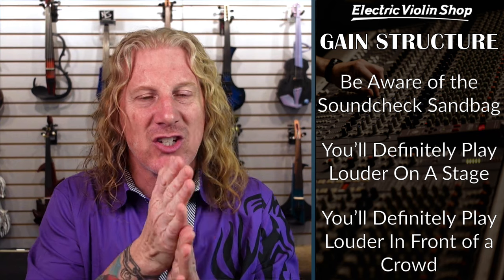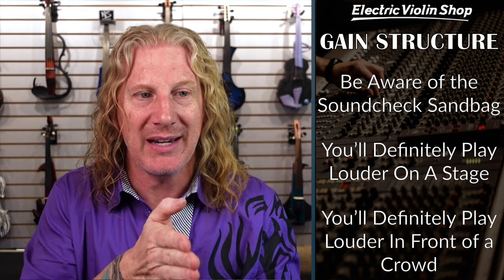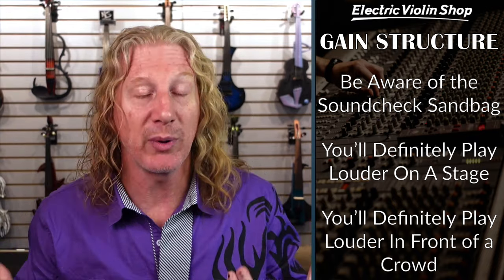As you're setting up your signal chain, be aware of the sound check sandbag. If you're just on the jagged edge of clipping when you're sound checking, you are 100% going to be clipping on stage. There are 500 people in front of you — they're going to make you play louder, and playing with your band is going to cause you to play louder too. So during your sound check, when there's no crowd and the band's not playing, make sure you've got lots and lots of headroom, because once you get people in front of you and a band playing with you, you're going to need that extra headroom.